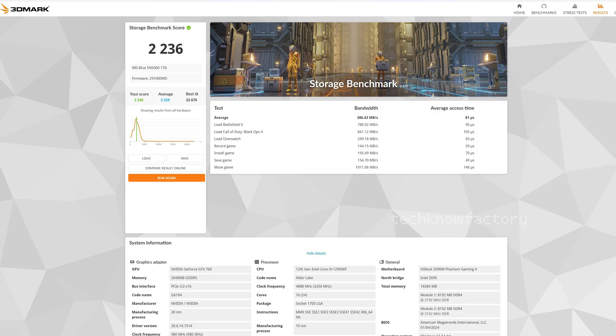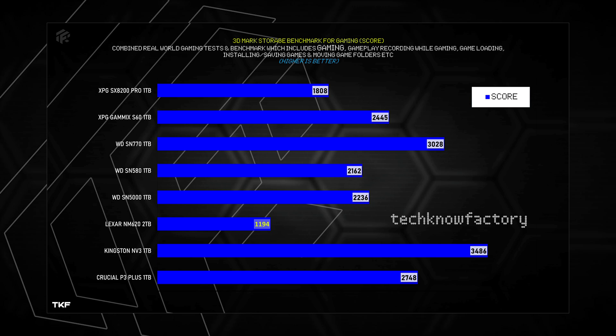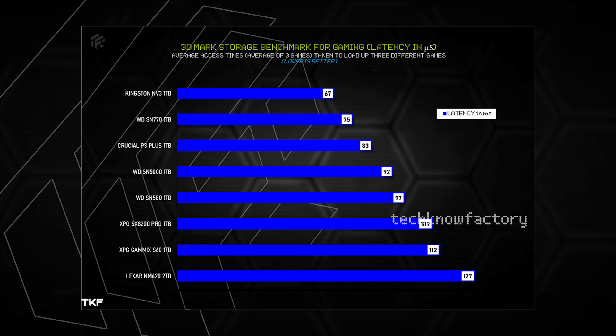Next are 3DMark storage benchmarks, especially for gaming scenarios. Testing overall gaming workloads including game load and open, game copy and move, game install, and game record. The overall score is clear, with a latency factor of 81 ms. Comparing scores: the WD SN5000 and SN580 have almost similar bandwidth scores, with SN580 being slightly better, SN770 also a little better. The SN5000 latency is 80 ms, which is comparatively mid-range.